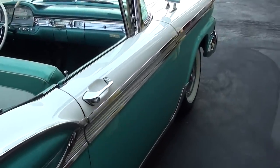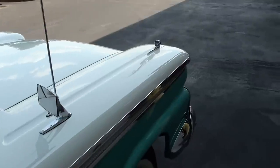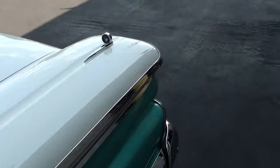Just a beautiful car all the way around. And as you can see when we drove it — it really drives out nice. Just a great cruiser.